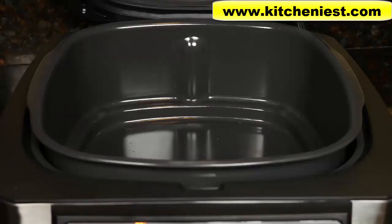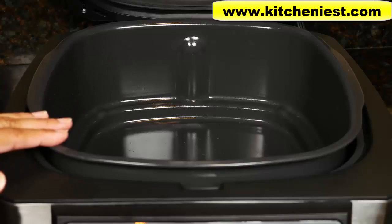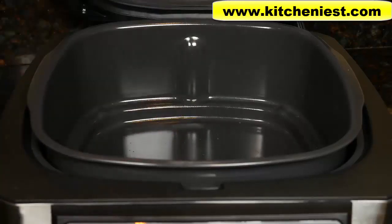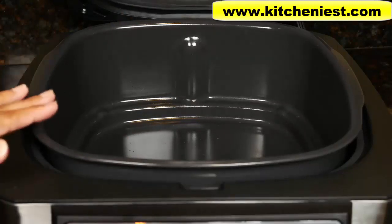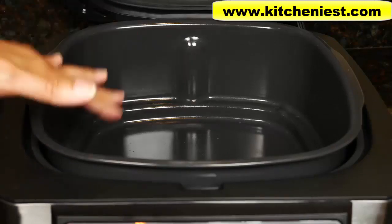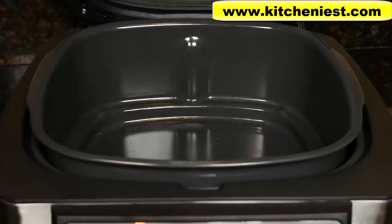If you want to use the roast function, put in just the cooking pot — you can add food directly to the pot. Press roast and it'll heat up for about three minutes. The timer can be set up to four hours. With the bake function, use just the pot. You can also use your own oven-safe baking dish in the pot. The timer can be set up to four hours and heating is also about three minutes.